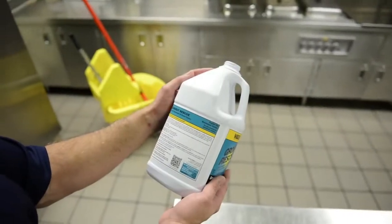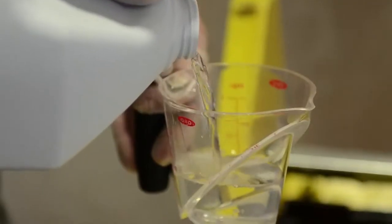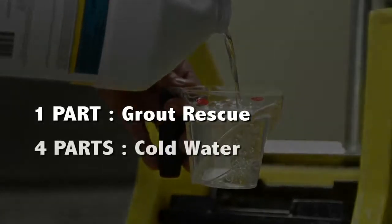Now for mixing the solution. The dilution ratio will depend on your floor's condition, so read the instructions to determine the appropriate mixture. For deep restoration cleaning, mix Grout Rescue with cold water at a ratio of 1 to 4 — that is one part Grout Rescue to four parts cold water.